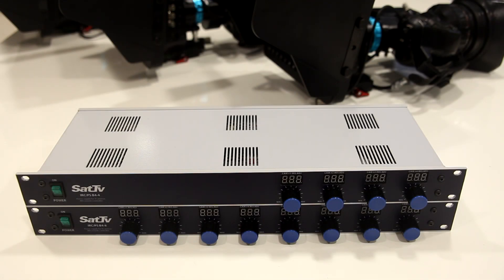We have two units here which are designed to work as power supply for cameras and power supply for B4 or ENG lenses. These units can also control iris remotely.